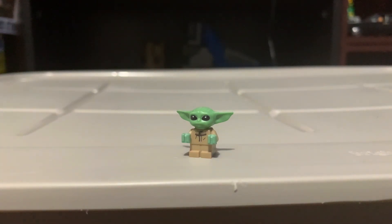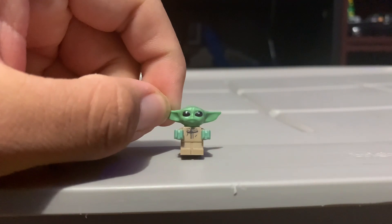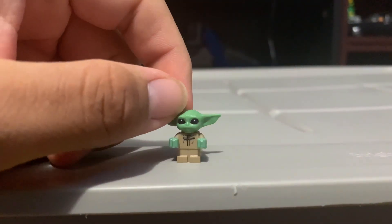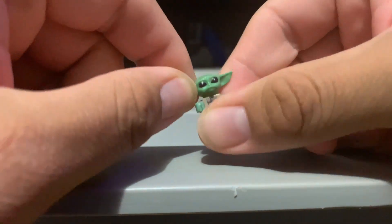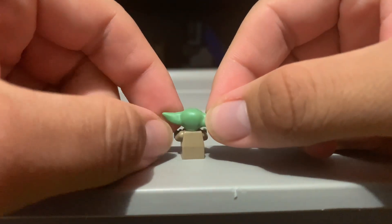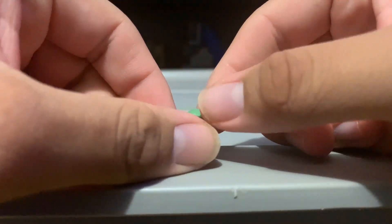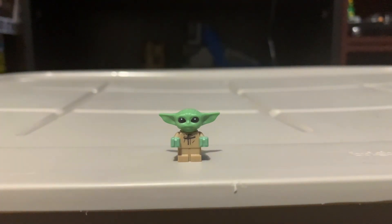Here we have Grogu. There's nothing too special about him — his arms don't move, but his head does move if you want. It's just Grogu, it's cool I guess. Let's move on to the next minifigure, or rather droid.